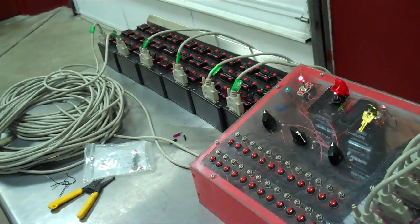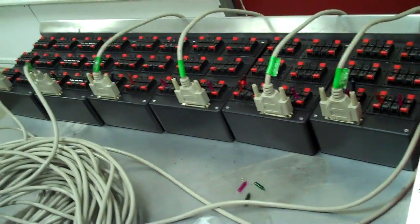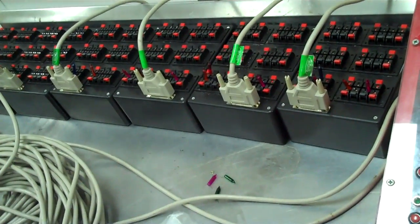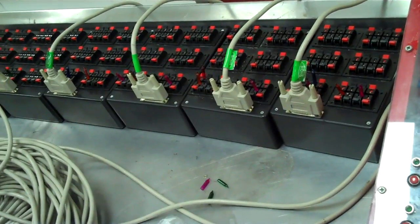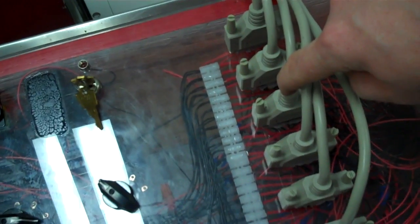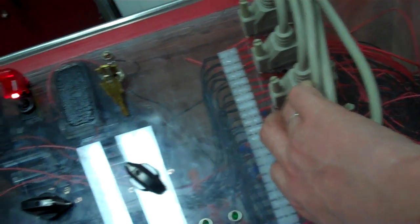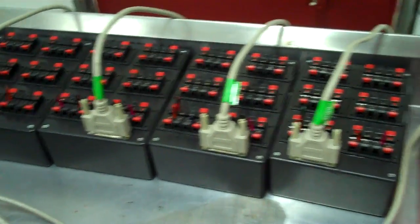Another thing you'll notice is the speaker terminals themselves are pretty expensive. You've got to have 144 cues for this system — though you don't have to. You can make this system with only three slats and it would be a lot cheaper. You'd just have to get three cables and you could expand it as you've got more money.